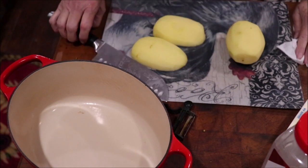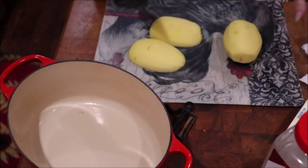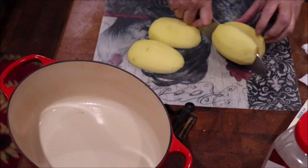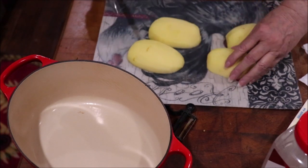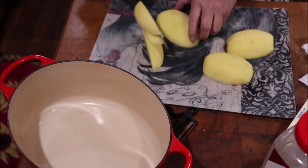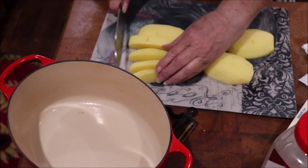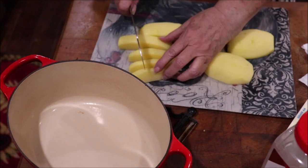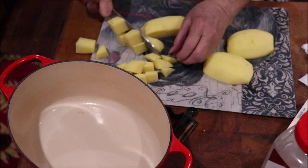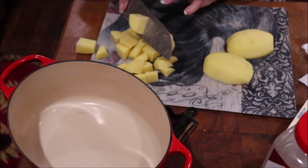I decided I'm just going to do two potatoes because it's just me and Troy and I don't like leftovers that last for several days. I just cut my potatoes in half and then I lay them flat side down so they won't hop all around and make me cut myself. Then I usually third them if they're pretty good size, and then I just cut about one-inch pieces.